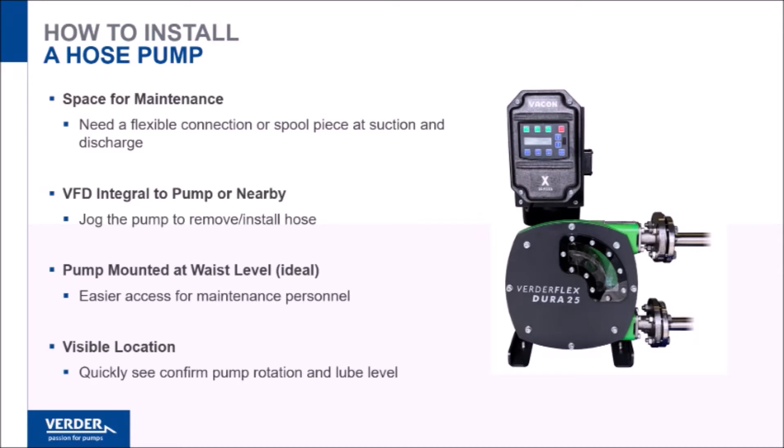Basic hydraulic principles apply when designing a hose pump system. It's important to remember to leave space for maintenance. The only wearing part in a hose pump is the hose, so it's important to have a removable section or a flexible connection at the suction and discharge ports to allow for easy removal and installation of the hose.